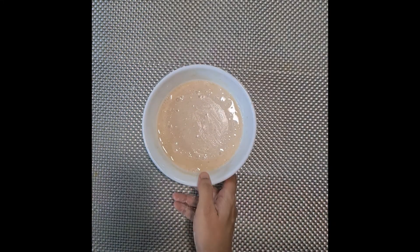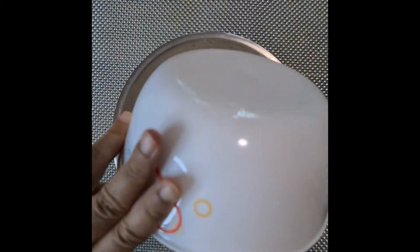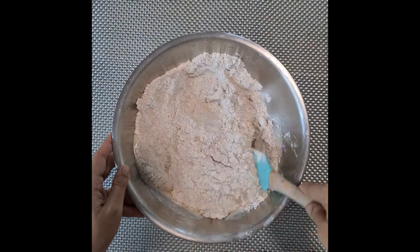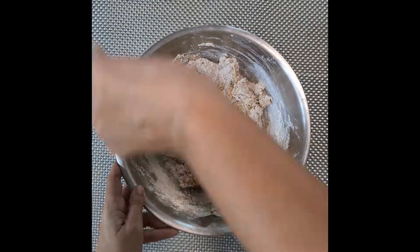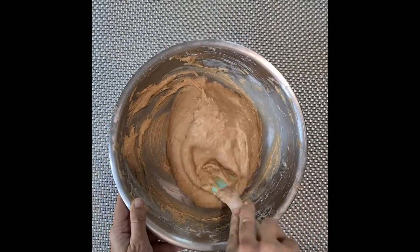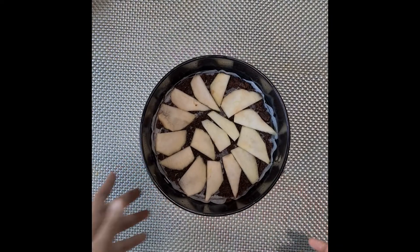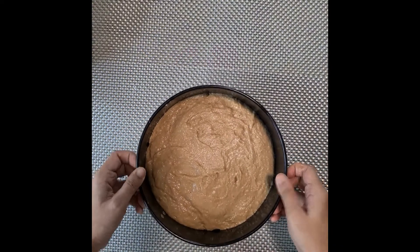Now add the wet ingredients to the dry and fold everything in to get our cake batter. Now pour the cake batter into the cake pan and smooth it out to remove air bubbles.